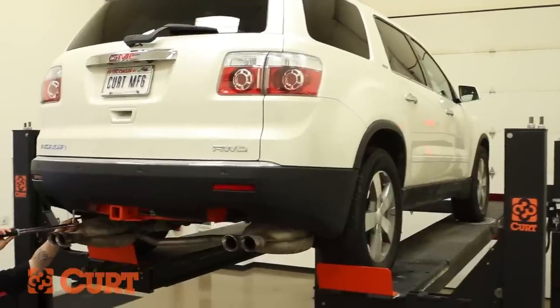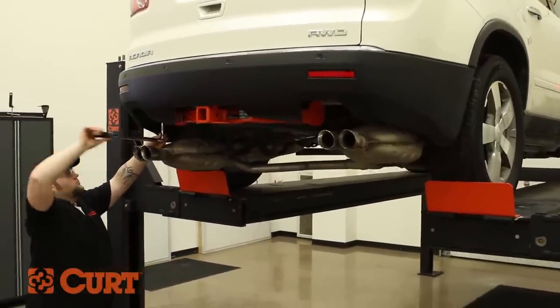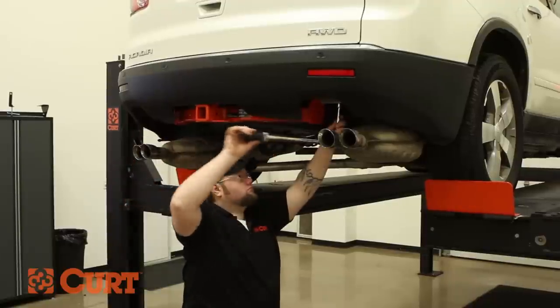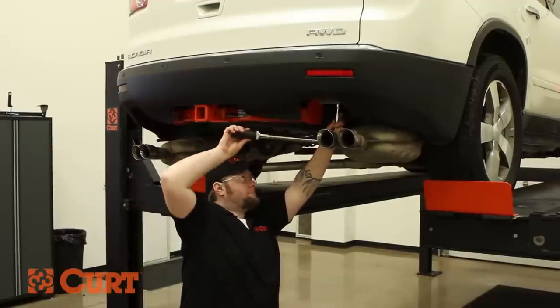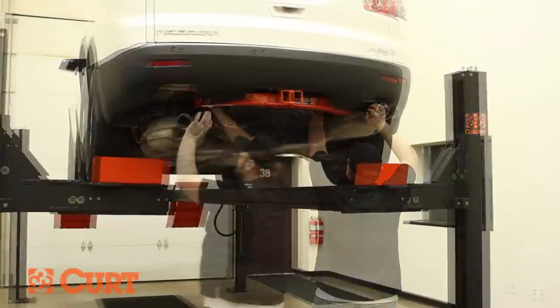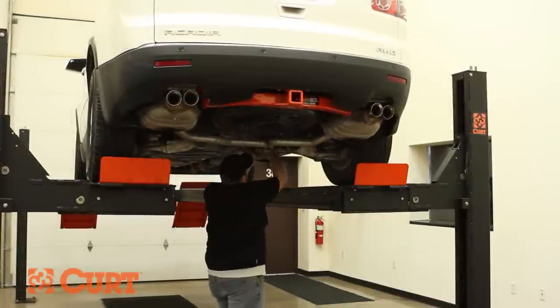Torque all hardware to the exact value specified in the supplied instruction sheet. Reinstall the exhaust and remove the exhaust support.